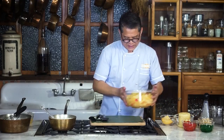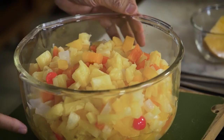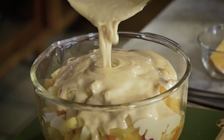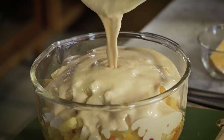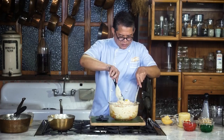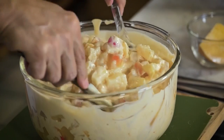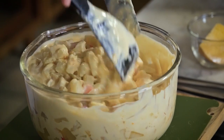Here it is — fruit cocktail. This is completely drained. Look at that, it's so rich and creamy. So mix it well to the bottom. Make sure every tidbit is coated in the cream.